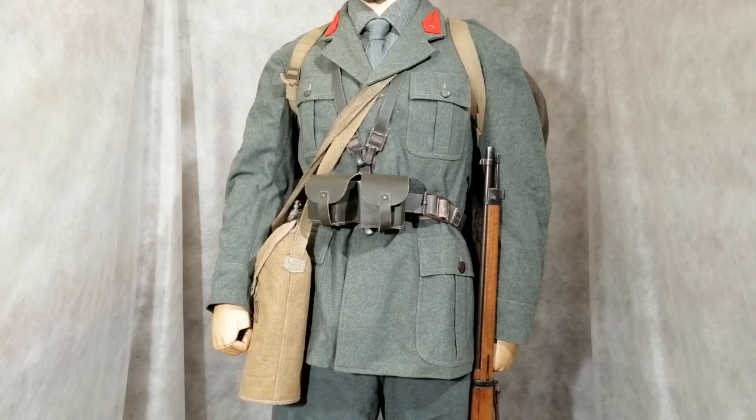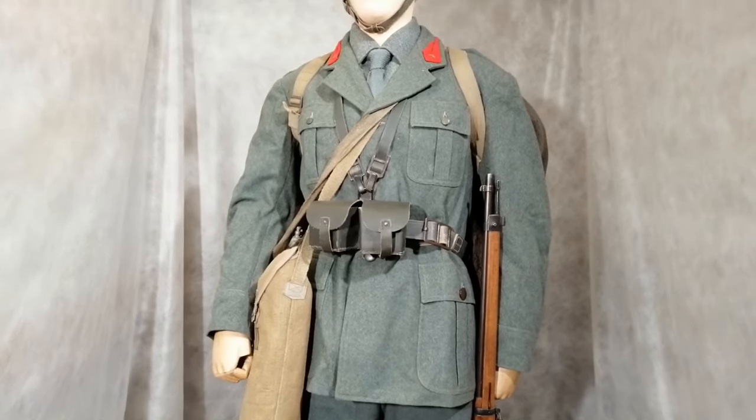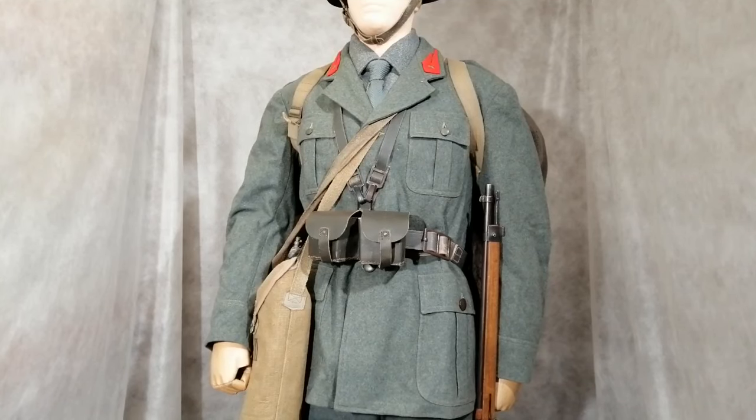The uniform is a bluey-green colour, made from really top-quality woolen material — very soft and comfortable to wear, not like the British battle dress blouses of the time. There's insignia on the collars, though the ones shown are replicas. Soldiers always wore a collar and tie as well — not ideal for modern warfare, but that's the way it was.